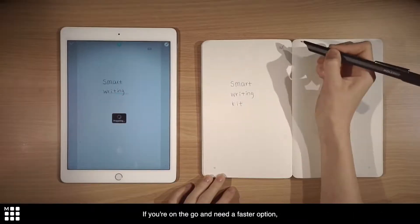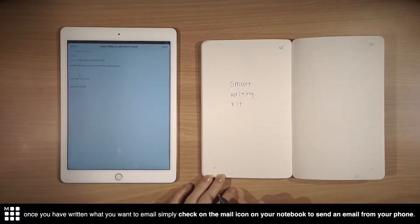If you're on the go and need a faster option, once you have written what you want to email, simply tap the mail icon on your notebook to send an email from your phone.